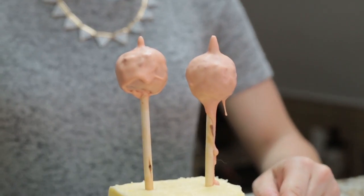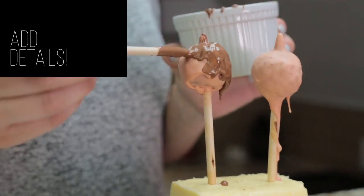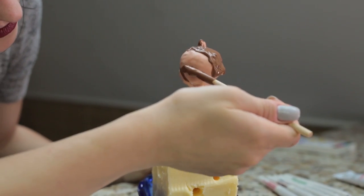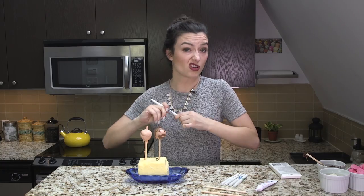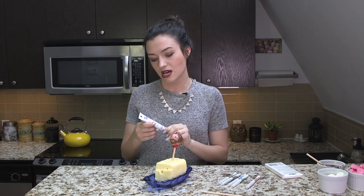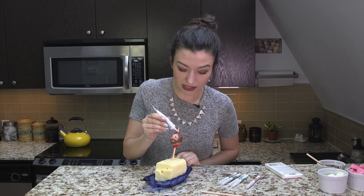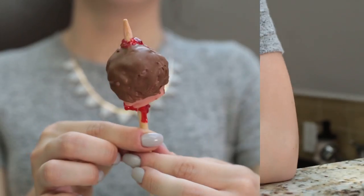I've got my dipped cake pops and I put them in the fridge to let them cool. The hair is added on and it's okay if it's messy — he did just get his head cut off. Give him a little beard, of course. For the eyes, I bought these food writers — basically it's just a marker but it's food coloring. I'm gonna add little X's for eyes, a little more blood. I thought it would be cool to use this decorative gel because it gives it more of a bloody, gory effect. And there you have it — Ned Stark, Game of Thrones cake pops, and my first adventure in baking.